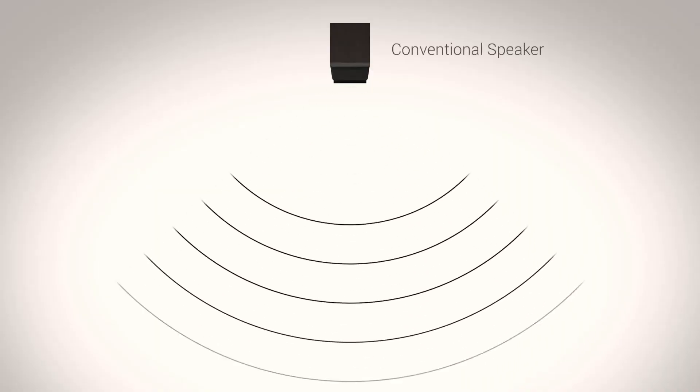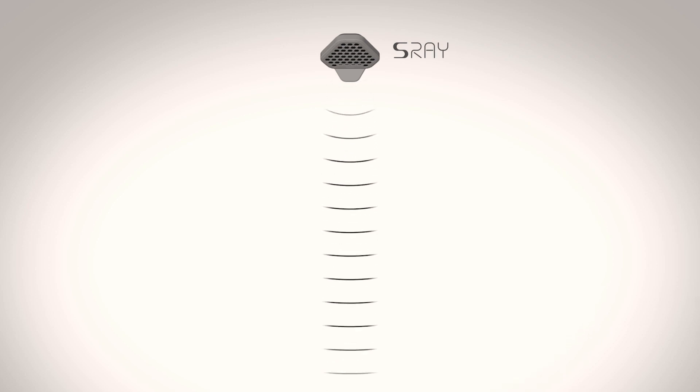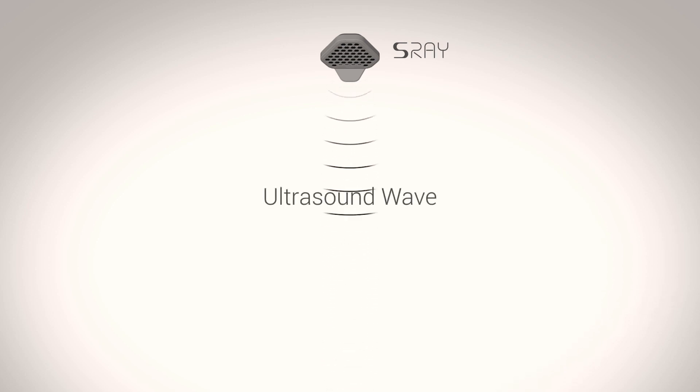Different from conventional speakers, S-Ray uses ultrasound waves to generate sound. These high-frequency waves make it possible to send audio to a precise location.